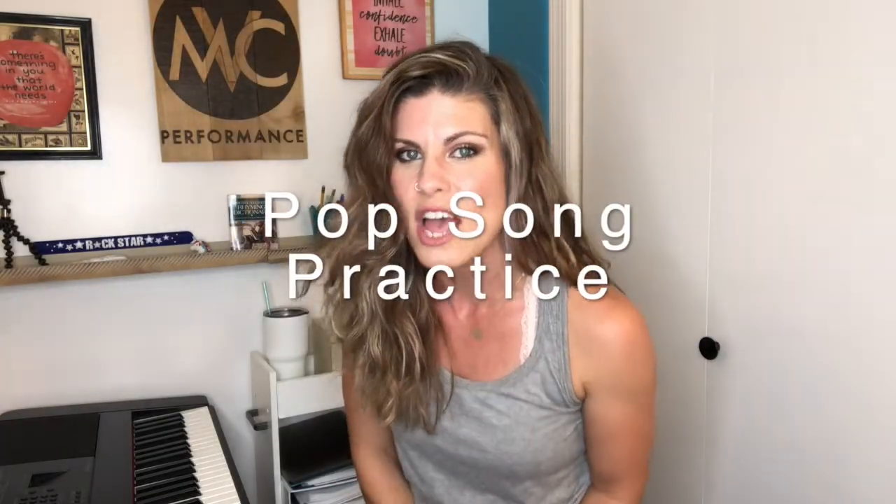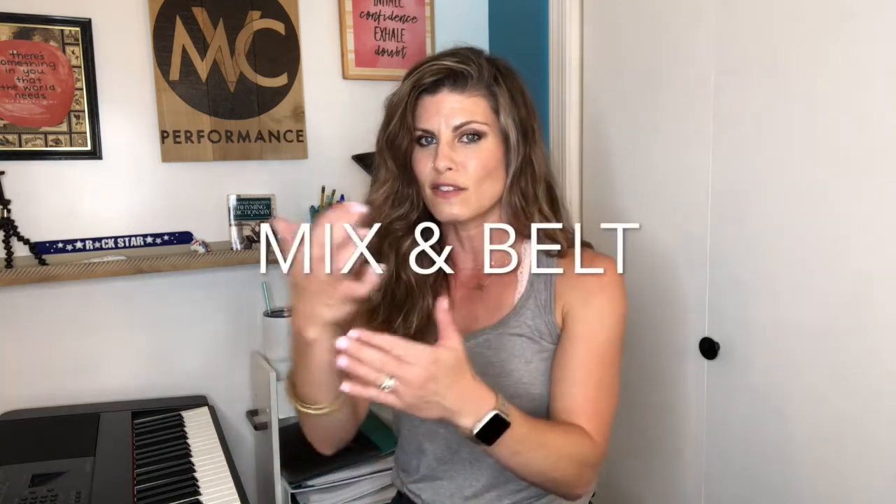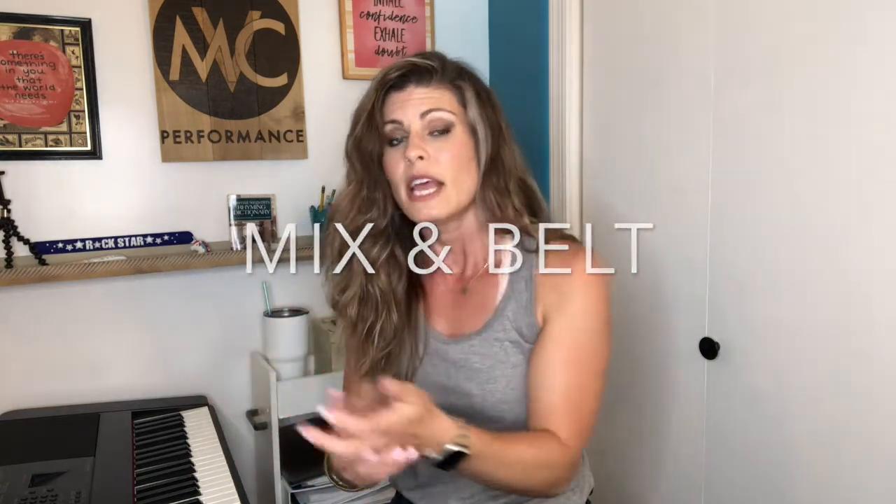Hey singers! We're going to do a pop song practice today with Lady Gaga's song 'Shallow' from A Star is Born. The first part of the big chorus is a great tool for gaining the confidence to take your mix voice and start turning it into a belt.